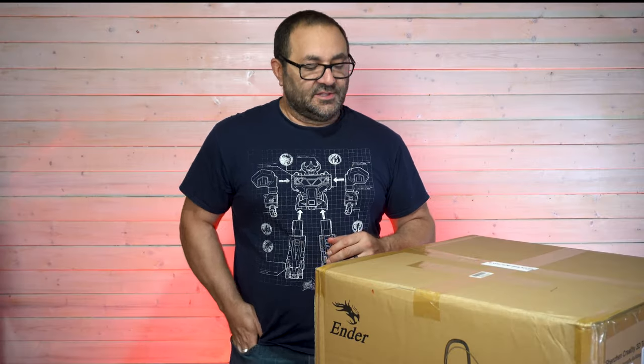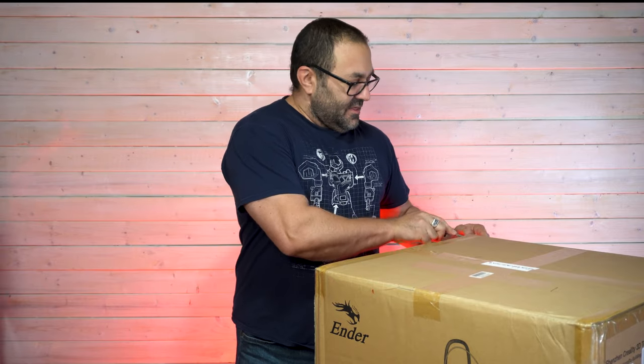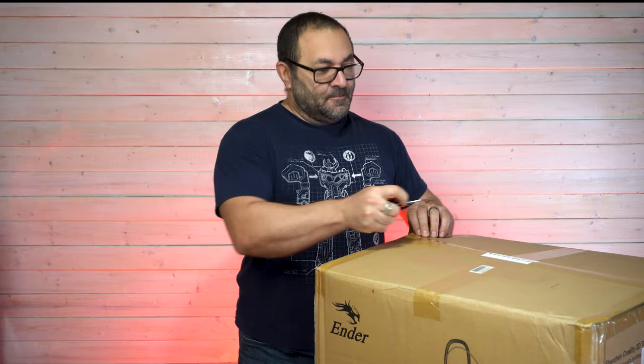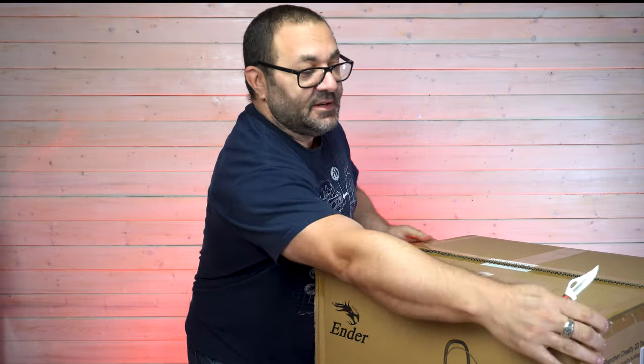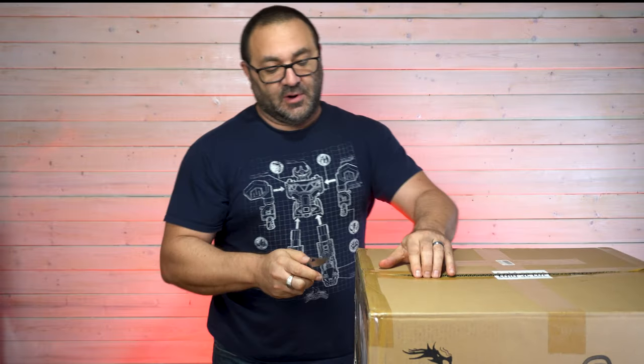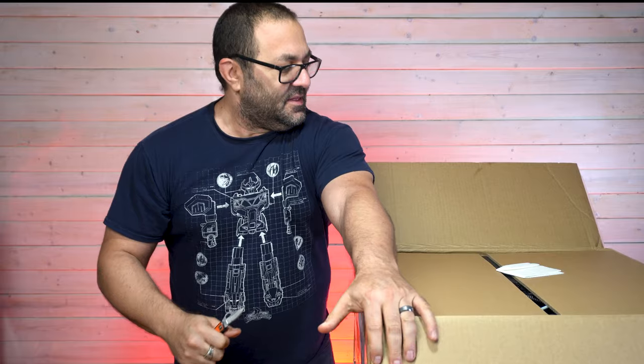Okay, so let's crack this puppy open. It was quite a bit heavier than I thought it was going to be — probably due to the construction of it — quite a bit heavier than I had planned on.